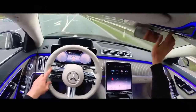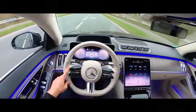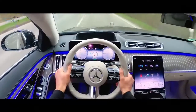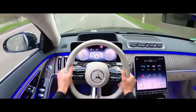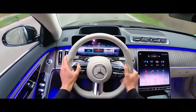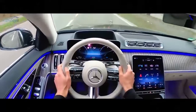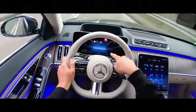Let me close the panoramic roof by swiping, so we get a cleaner ambient lighting color in the interior. You can also change the theme of the display. We have the sporty one, which looks very cool, but since we're driving an S-Class I think going exclusive or understated is way more fitting. It instantly changes the background color and you can see that on both displays.